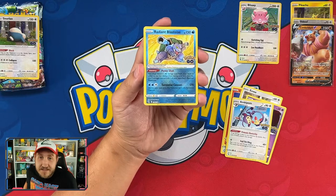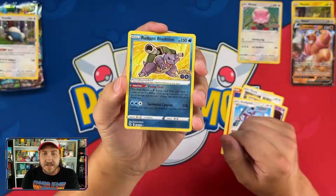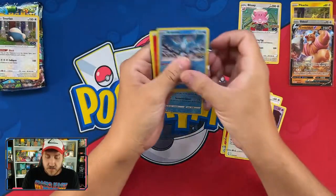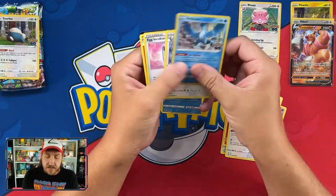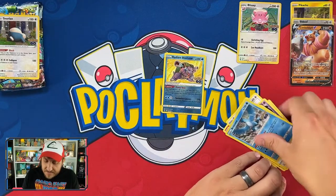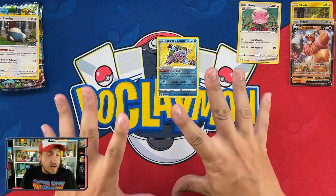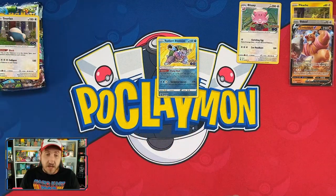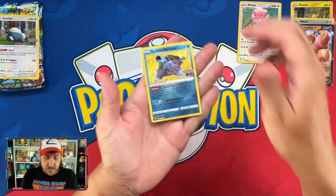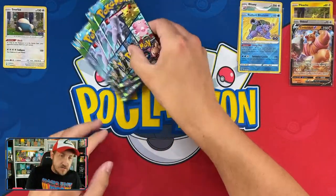Radiant Blastoise! I like it — blasting twice! Then an Articuno — very nice. I do like the Radiant Kanto trio in this set. Venusaur is my favorite; I think they did a lazy job with Blastoise and Charizard honestly. Venusaur is my favorite of the three. Blastoise just looks like he's standing to pee and there's no getting around it.